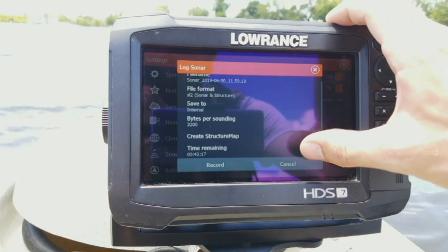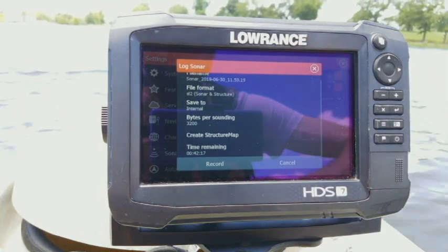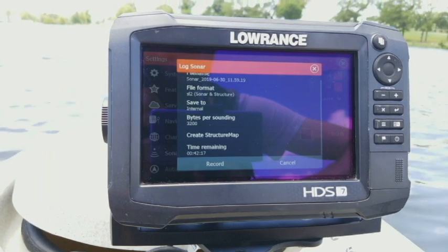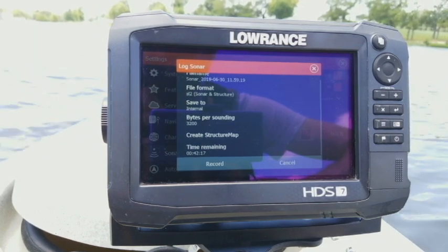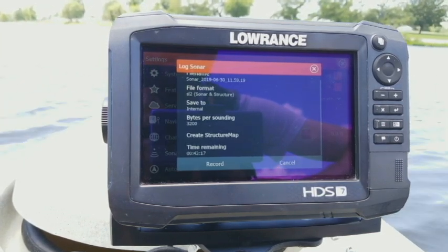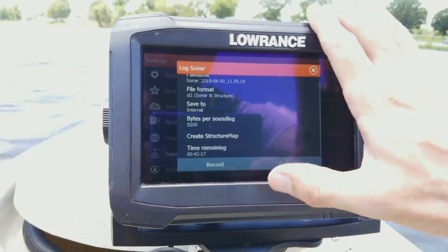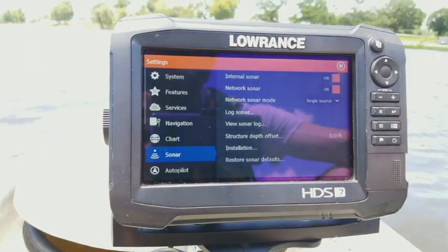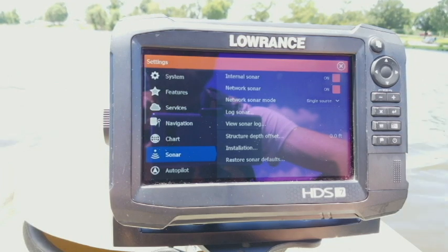You also have your create structure map feature, which is really cool. When selected, it creates a second file — an SMF (structure map file) — in addition to the SL2 file. This is a side imaging file that overlays on top of your chart. You can set it to 'saved' in settings and it plays that recording on top of your chart so you can see all your side imaging in real time. Click record to start, and when done, click stop to save the file to the card.